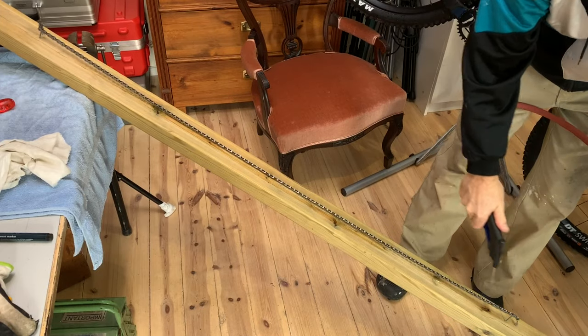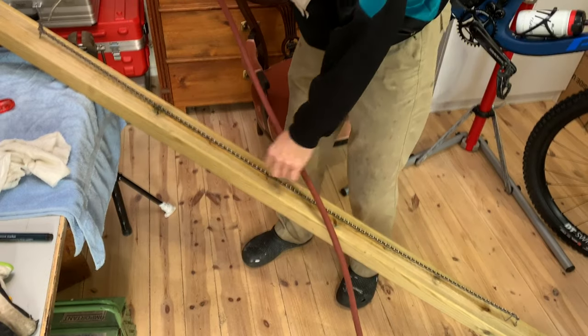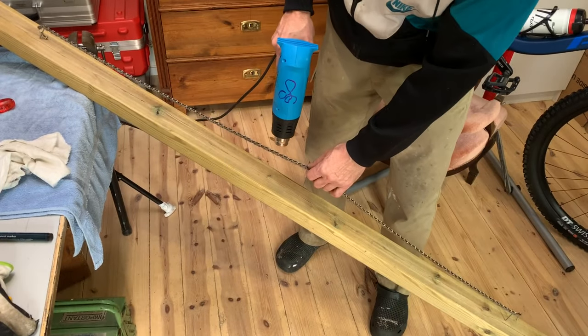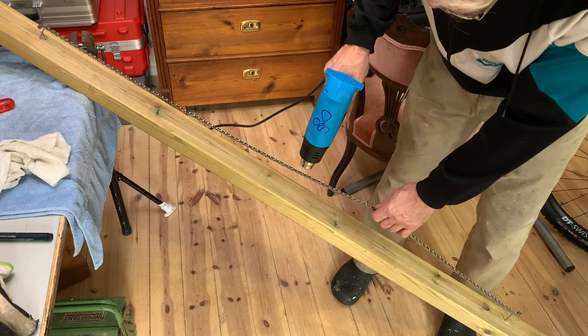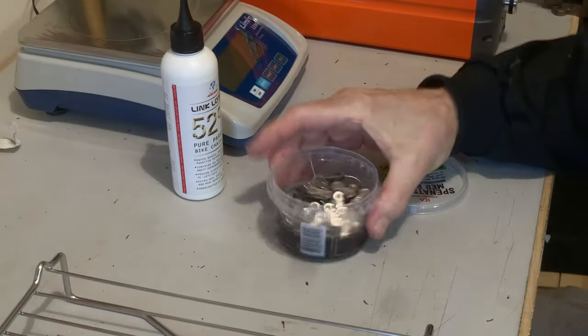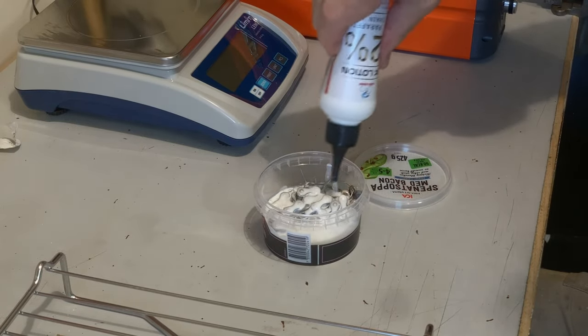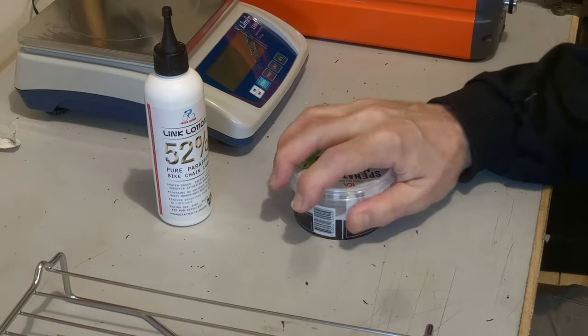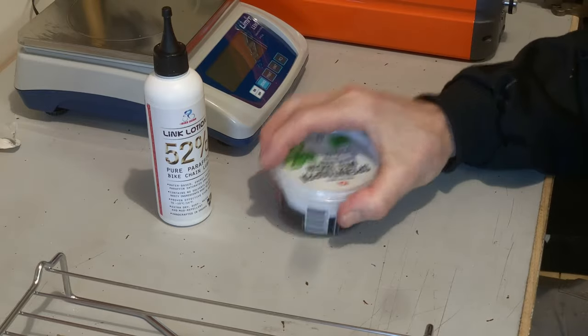Now it's time to dry. Blow the chain thoroughly with compressed air, and after that, if you are really serious, warm up the chain to get rid of any residual moisture. The chain must be completely dry and degreased before the next essential step: the dip. Put the chain in a clean small container with a lid. The goal is to cover the chain while using no more link lotion than necessary. Shake gently and move it around so that all the chain links open up, letting the lubricant inside of them.